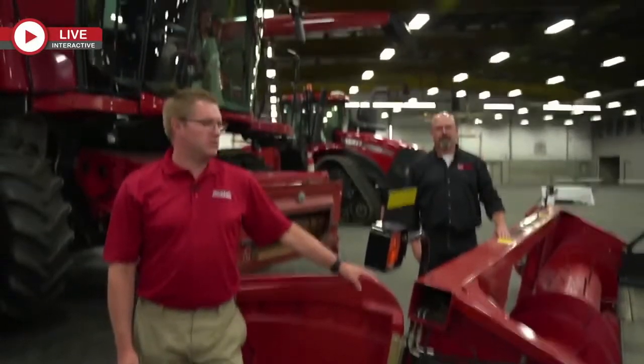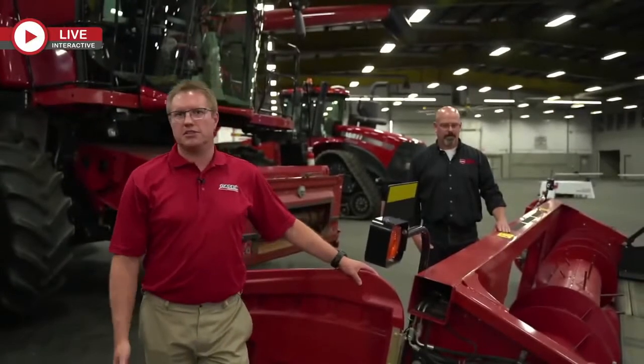Good afternoon, everybody. We're going to talk to you briefly about some combine servicing stuff — we're going to be really quick.